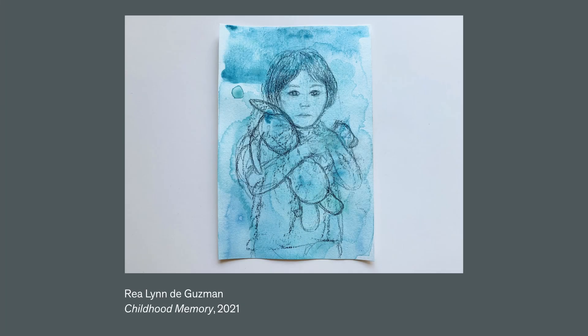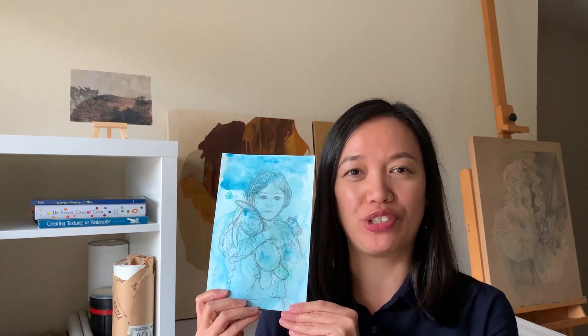Here is my portrait. I would like to see yours too. Tell us about your subject. What memory did you capture in your drawing? I hope you had fun transforming your photo into an expressive portrait.